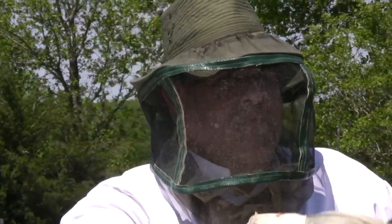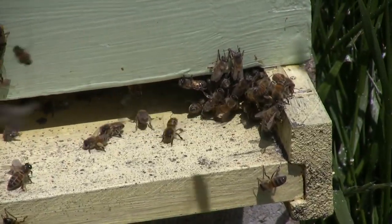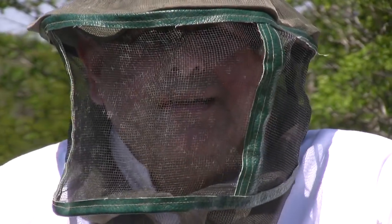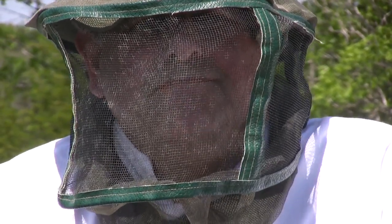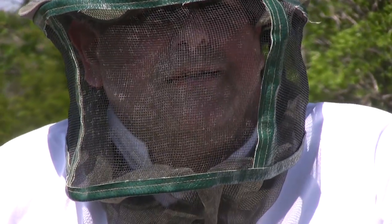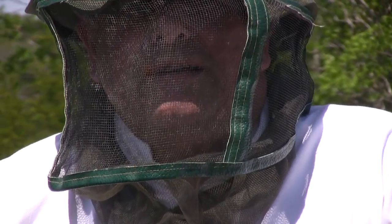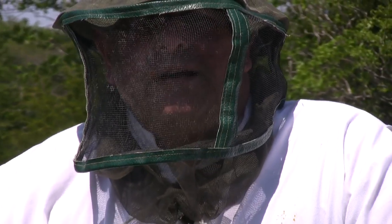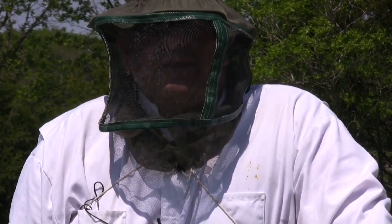We found a couple of hive beetles and will treat for them, but no Varroa mites, which is encouraging for the whole operation since the hives have commingled to some level. I'll check again in the fall and keep working on it until I'm comfortable not needing to treat at all. For anyone watching who keeps bees, let's see if we can get off pesticides and turn things around using screen bottom boards and powdered sugar treatments.